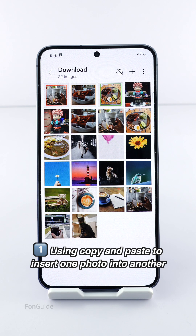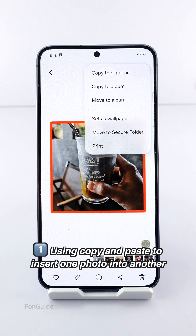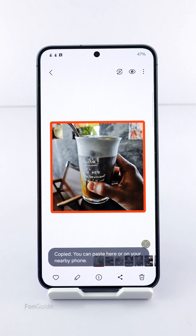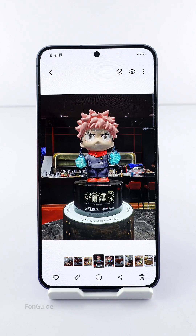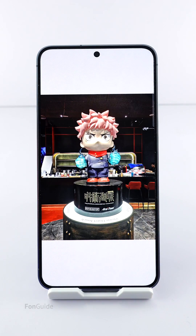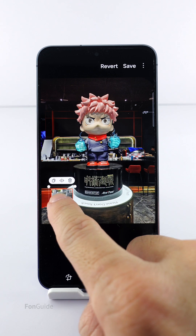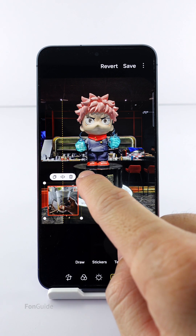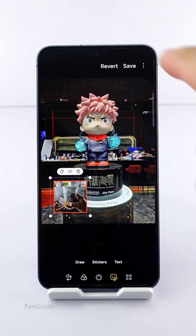Let me show you. The methods are all done in the gallery app. Open the photo you want to add to another photo in the gallery app, select the menu button, and then copy to clipboard. Next, open the photo — I call it the base photo — select the menu button, then paste it from the clipboard. You can now move the added photo around and adjust its size. Once you're happy with everything, tap save.